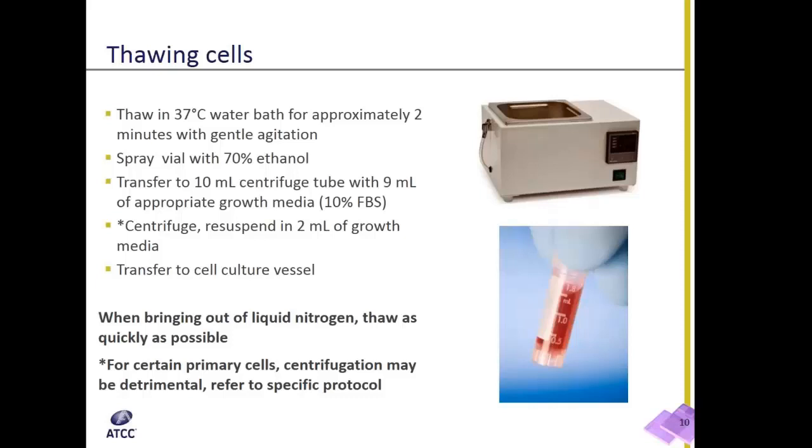After removing the vial from the bath, make sure to spray the vial down with ethanol to prevent contamination.